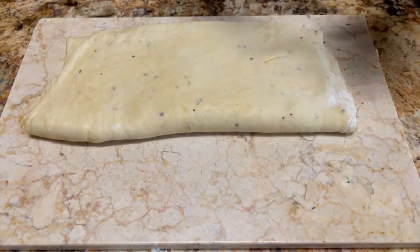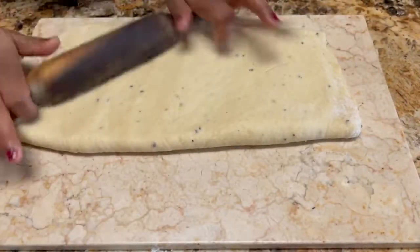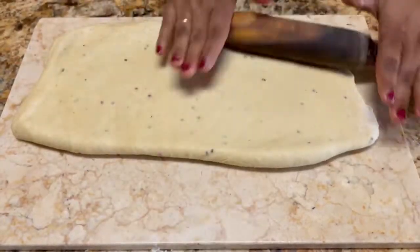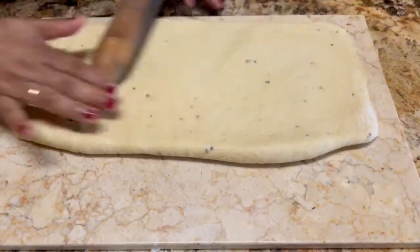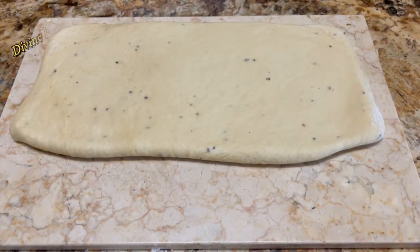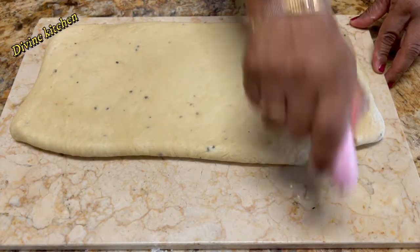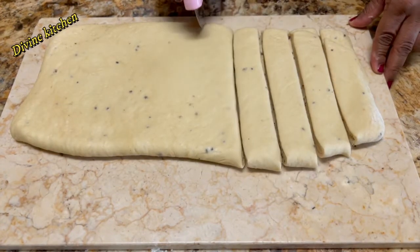Folding will create some layers. Now roll down slowly — the sheet is almost 6 by 18 inches.